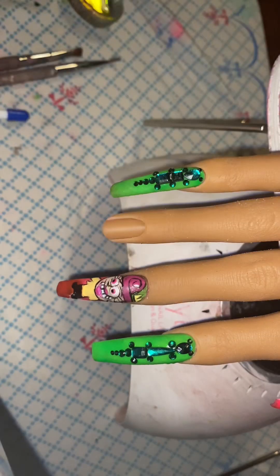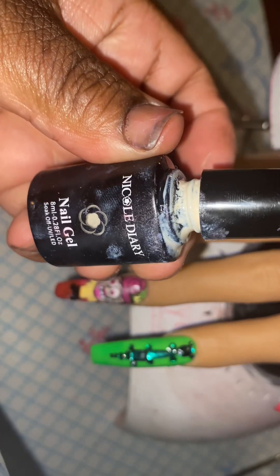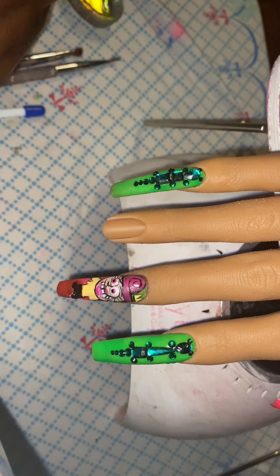Here is Cosmo's face shape. We're gonna go on another layer of nude polish color from Nicole Diaries so we can have a good shape, and the white polish for the eye shape is from Jody.